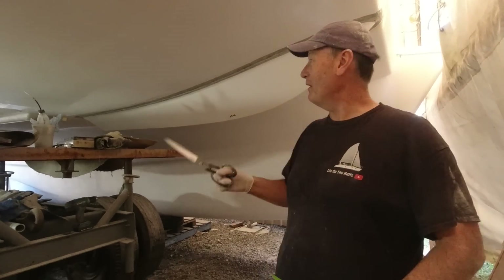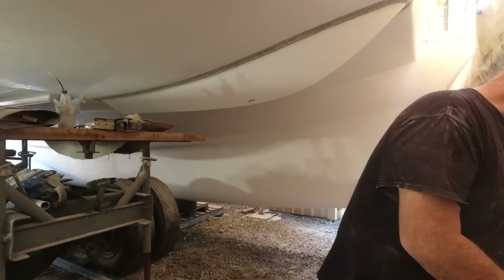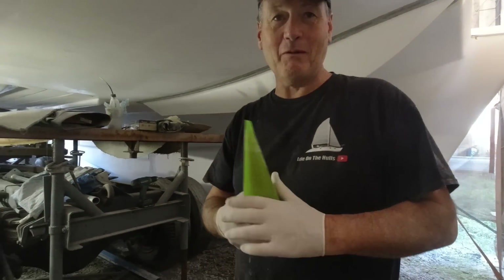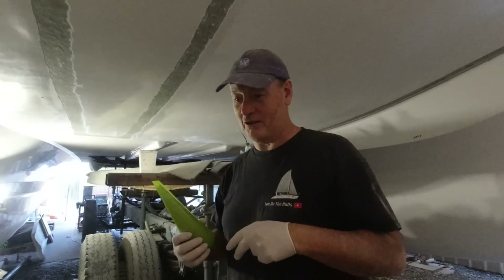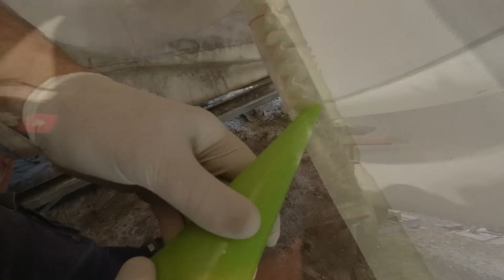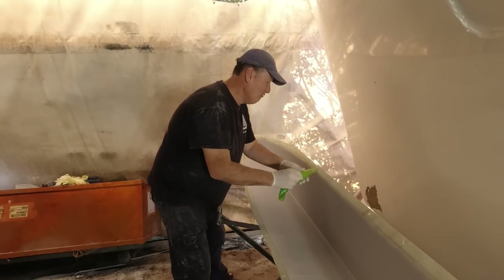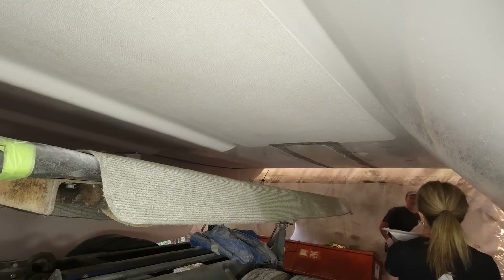Nacelle number one is in place. I need to do a bit more screwing up there just to hold it in close, a bit more tabbing. Then I'll get this other one up and Janet can go and mask up the dinette module because I'm going to be spraying in two days — I'm spraying the roof of the saloon. That's bloody exciting.